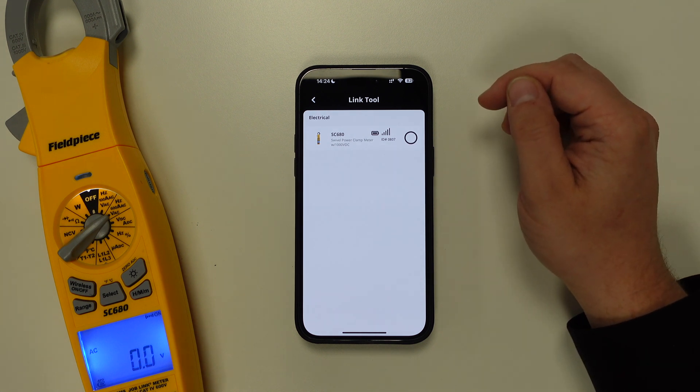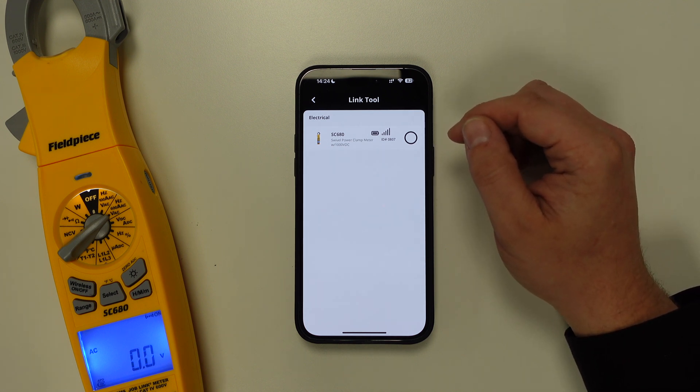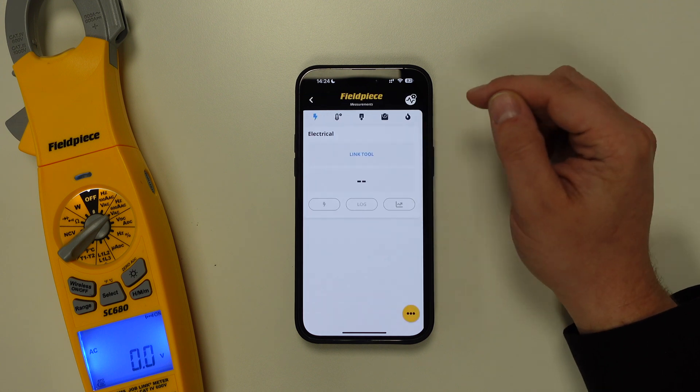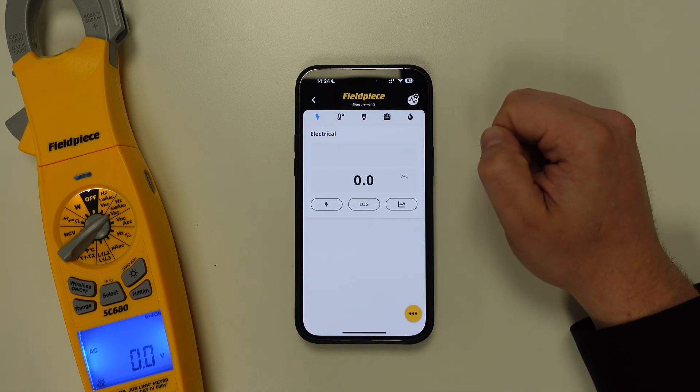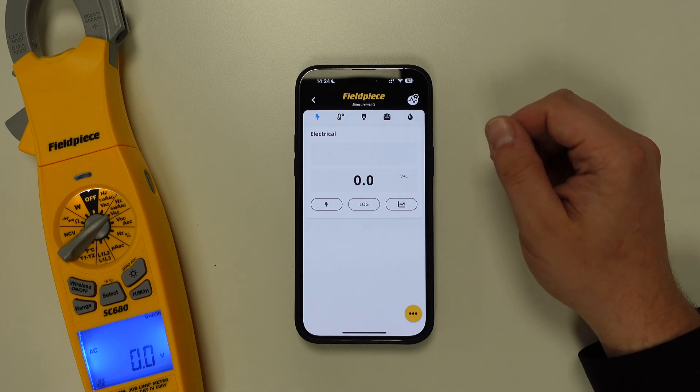To confirm the connection, all we need to do is tap on the circle, and this will then connect the tool to the JobLink application. Once connected, the measurements will be displayed on the screen on the JobLink app.